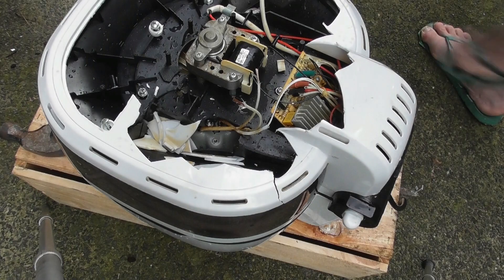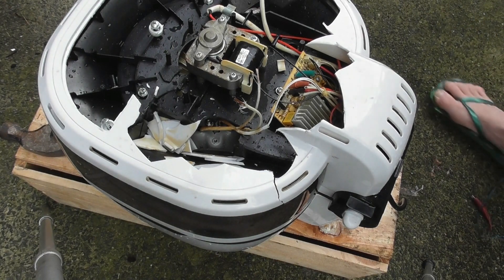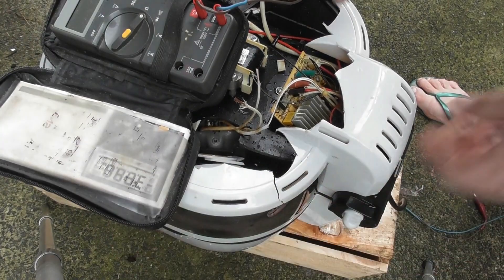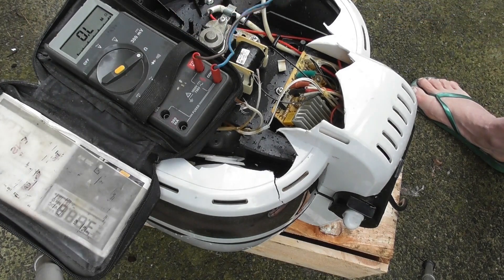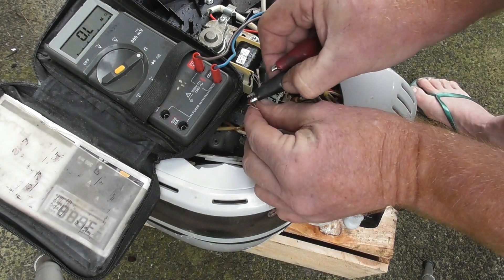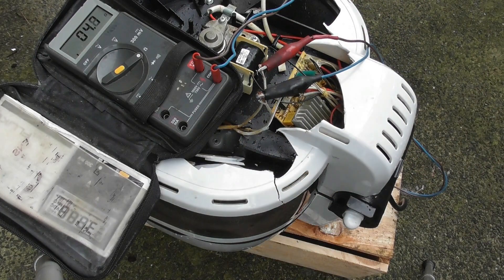I've got some bare copper here. I'll arm it up — that's my classic old Fluke multimeter. Hopefully you can see the display. I'll test the leads first: 0.2 ohms, that's good. Element reads 4.6 to 4.7 ohms — that's good.